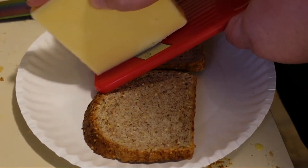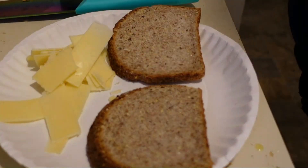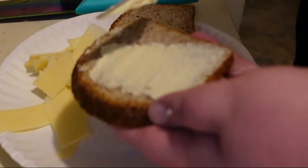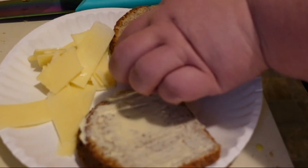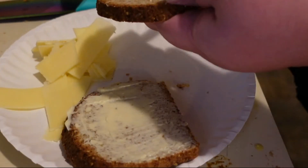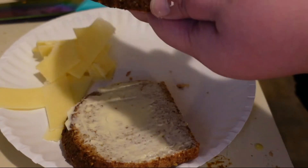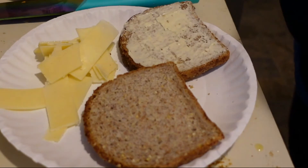We've got our cheese. Now, weirdly, I'm going to throw some mayo onto the outside of each piece of bread. This will ensure that it doesn't stick and that it toasts up nice - it's not just dry toasted bread. So instead of butter, I'm just using mayo.